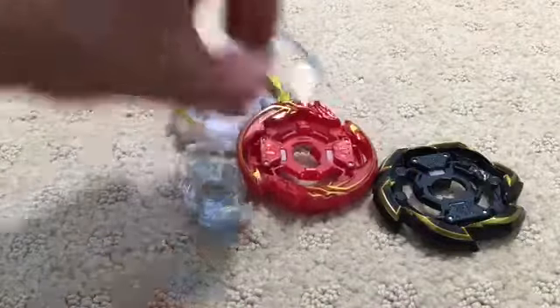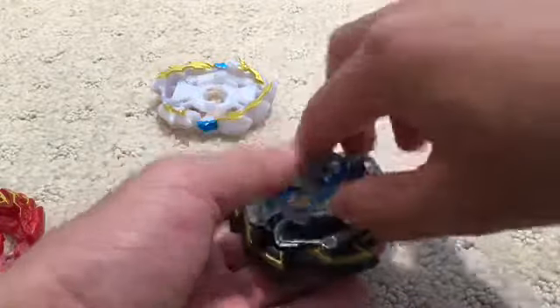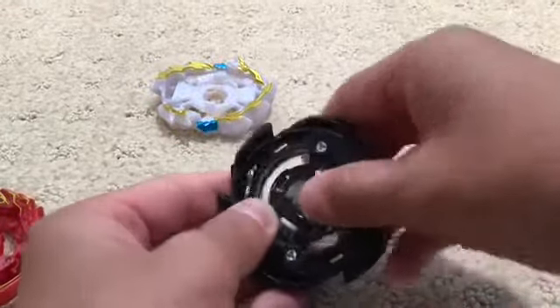It has the Ace Dragon chip, and then it has this weight — I don't know the name of it. Let's try it on Glyph Dragon — that looks pretty cool. And let's try it on Rock Dragon. If you're new to the GT system, there are three pieces on each layer: the chip, the weight, and then the layer base. You just put the weight in and then insert the chip.